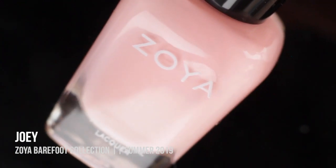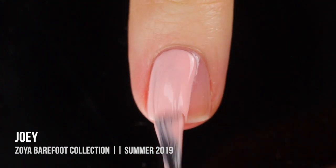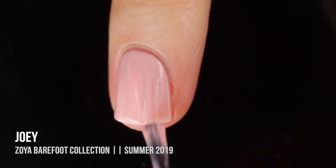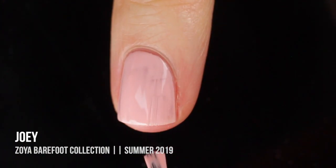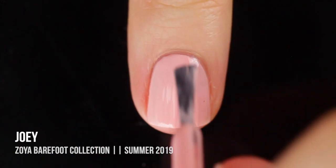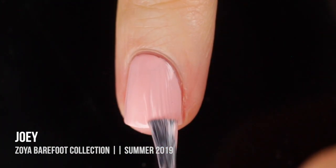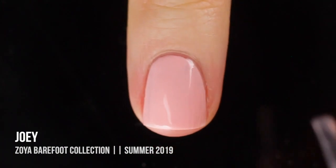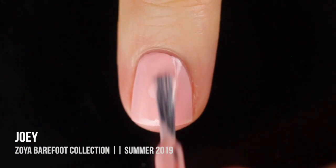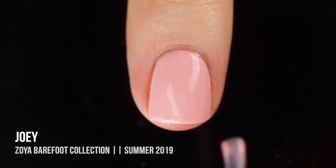First up in this collection we have Joey, which is a really soft, light baby pink cream, and it's super cute. It's got a little bit of a warm tone to it, so it's almost like a peachy pink. I like the formula, although it is a little bit sheer — I thought it would be fully opaque in two coats but it ended up taking three. That said, it did self-level really nicely and the color is really gorgeous. It's more of a transitional springy color, but it looks nice with the rest of the collection.